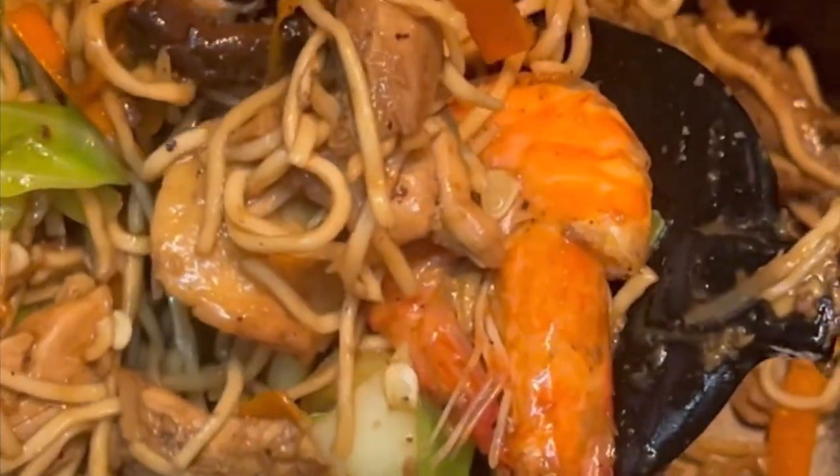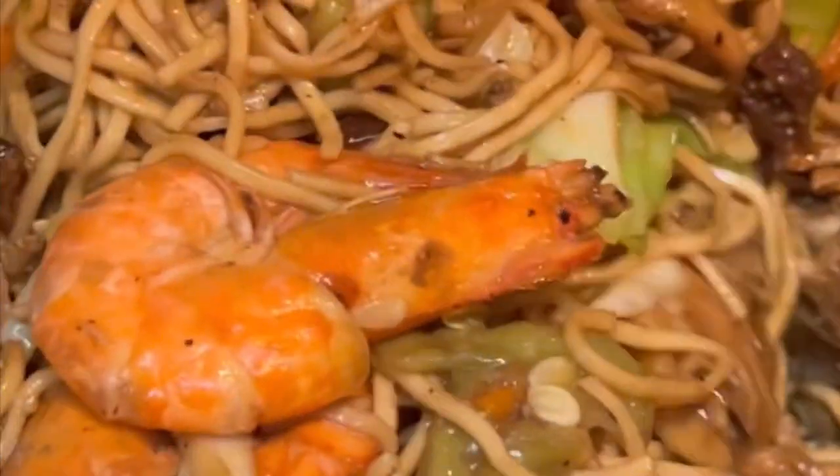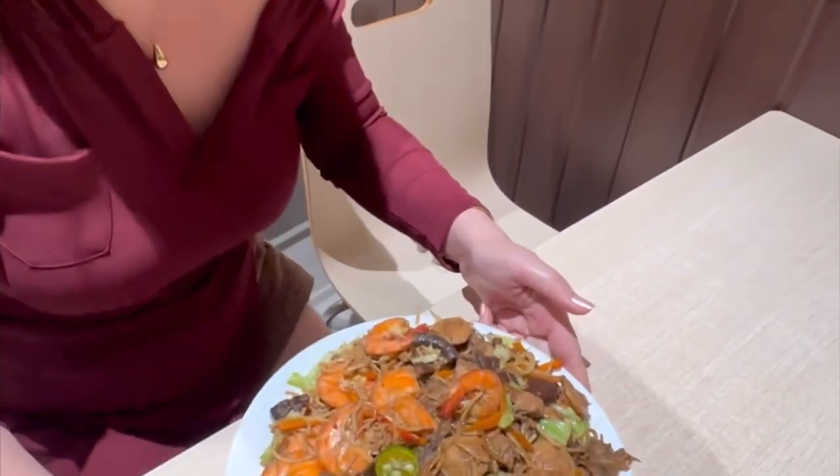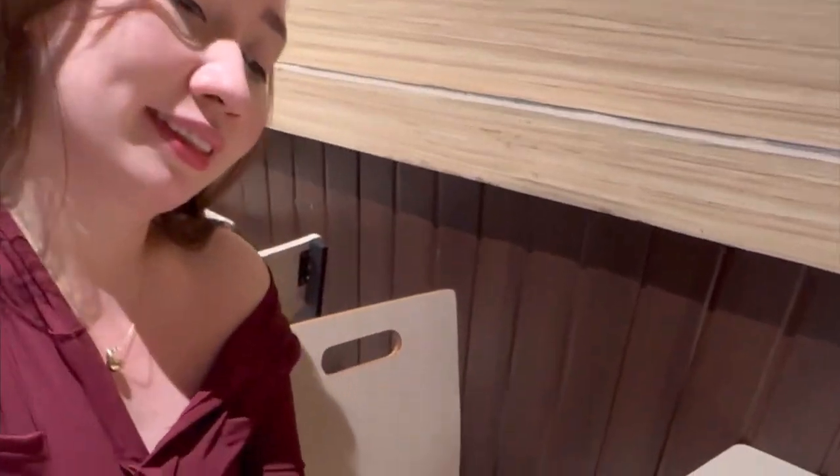Of course hindi mawawala ang shrimp at meron kang quail egg dyan. Ihalo muna. Shrimp lang sapat na — parang nga itong shrimp na may konting pancit. At yan, ganyan ka-special na tayo! Why not make it more extra, more special for our family and friends?